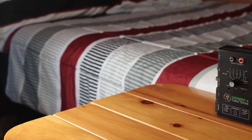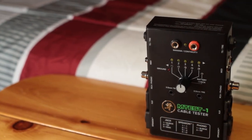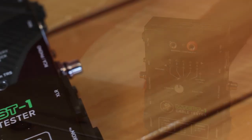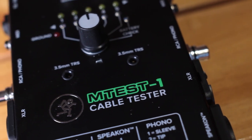The Mackie M-Test 1 can test various cables including ¼ inch TRS and TS, MIDI, RCA, XLR, SpeakOn, and 3.5mm. It's also possible to test other cable types that aren't included in these connectors, since it has a continuity tester.